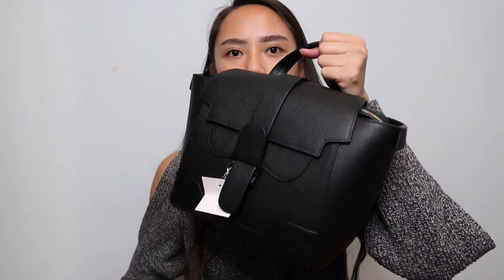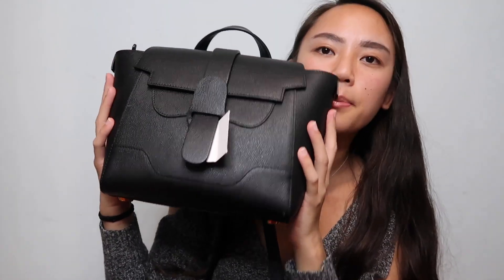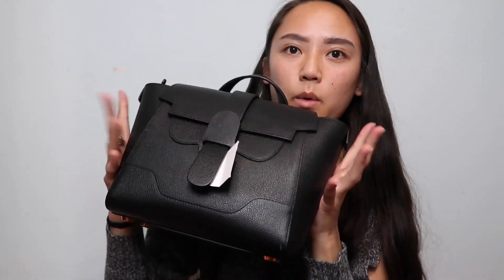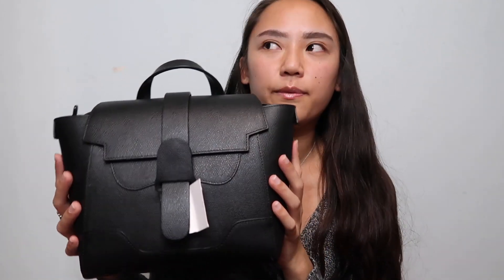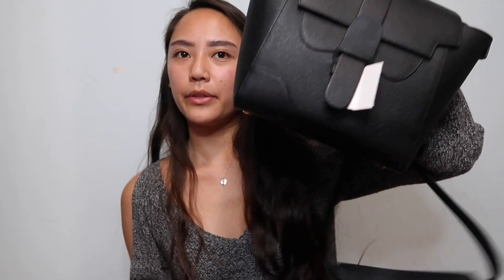For this style of bag there are actually three different sizes. I decided to get the smallest one — this is the mini. There's a midi, and then there's a maestro, which is the really big one. If you want to use this for work and have to carry a laptop and such, this will not fit it — you'd have to get the biggest bag. So let me also go over some other details about the bag.